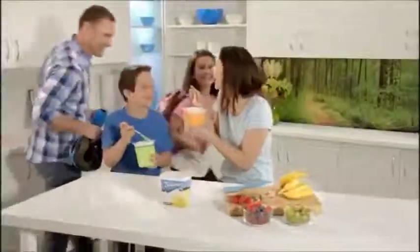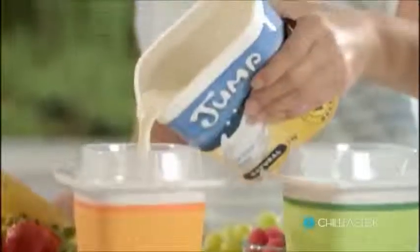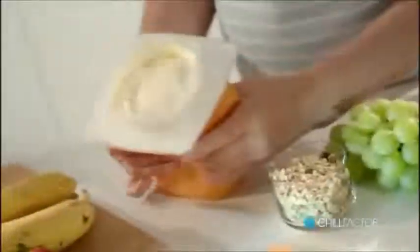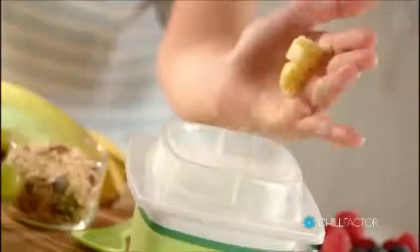Turn ordinary yogurt into your very own unique frozen yogurt in just minutes with Chill Factor Frozen Yogurt Maker. Take a frozen yo-tub from the freezer, pour in your favorite yogurt, then it's easy squeezes to freeze. Add flavor extras like strawberries, peaches or pineapple.